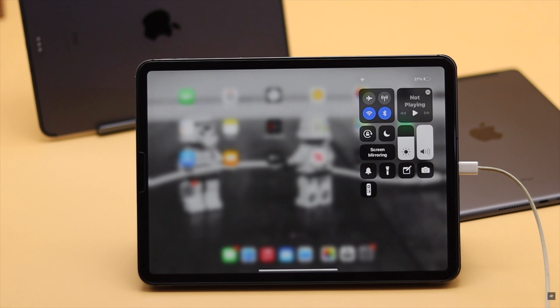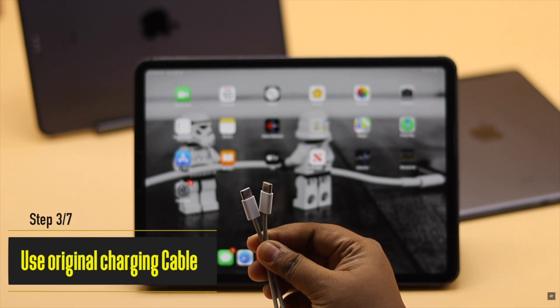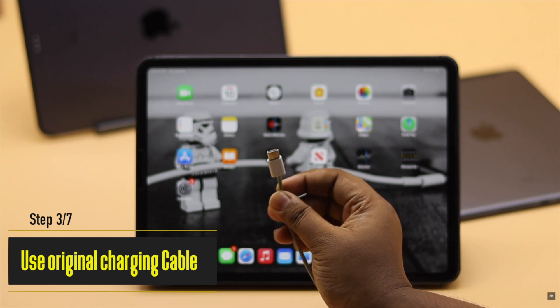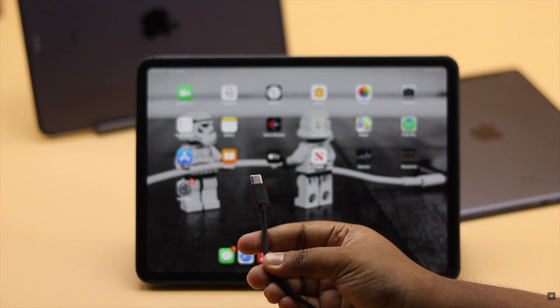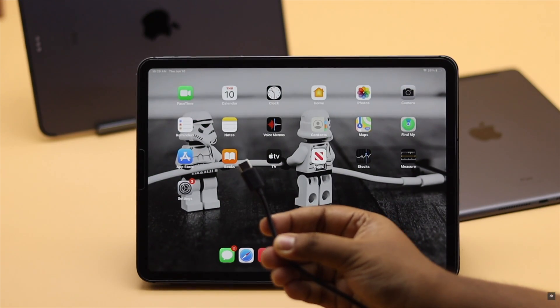Whenever you are charging your iPad, make sure you're using the original cable you got in the box, or at least an MFI certified cable. You must never use a third-party charger as they can do a lot of harm to your iPad's battery.